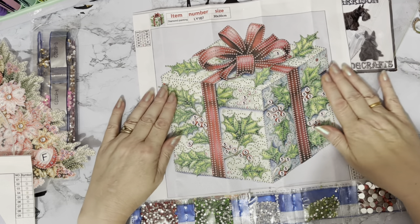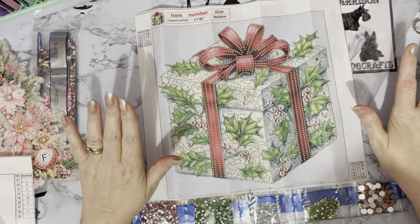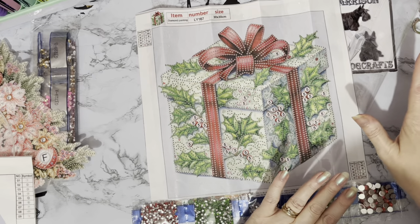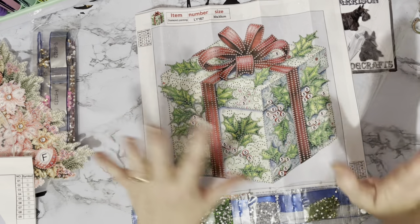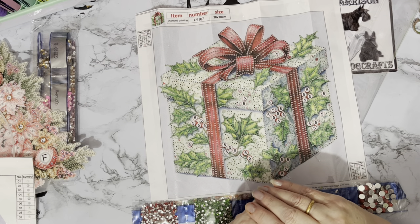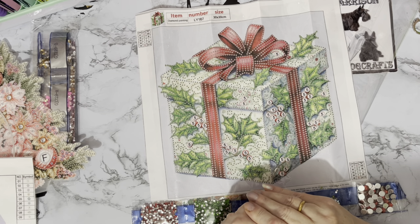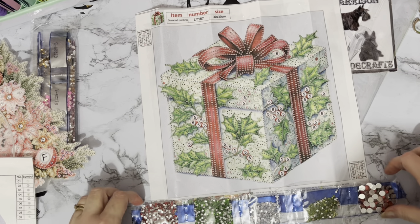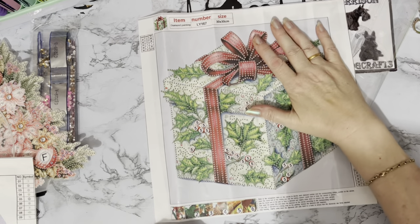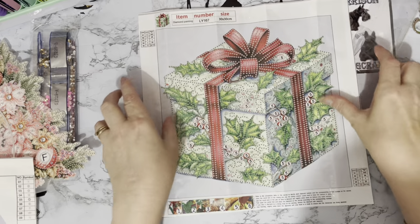I've got so much to do. I think what I'm going to do is make a video of all the Christmas things I've got to do and all the Christmas things I've already got. So watch this space — there will be videos coming with all my Christmas things. And it may take a while because I've got a lot. This one is £4 again for this fantastic diamond painting, 30 by 30.